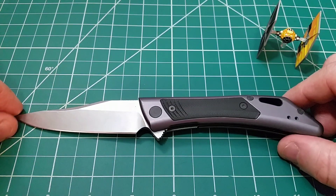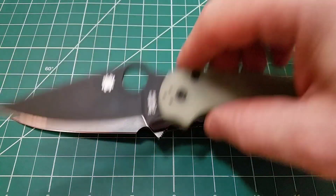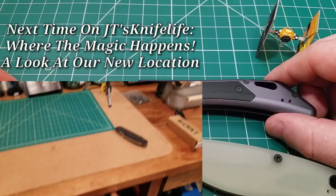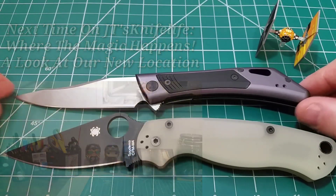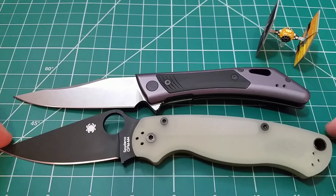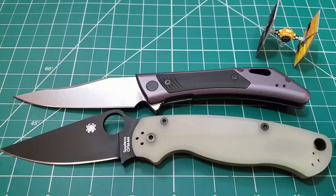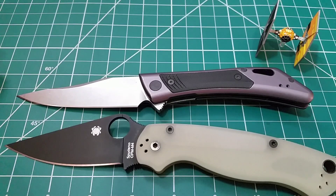If you're noticing something different with the lighting or sound, this is actually the first video I'm filming with a new setup — still getting adjusted to a new location on the channel. Here the knife is next to the Paramilitary 2. Pretty similar overall length, but with the blade-to-handle ratio of the PM2, you're going to have a longer cutting edge on the Case — right around three and a half inches of cutting edge, just over eight inches total overall length.